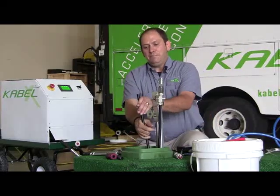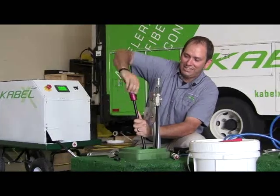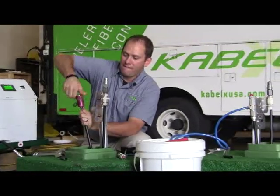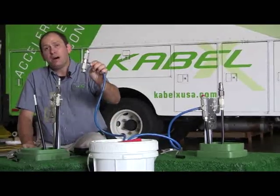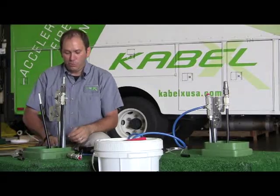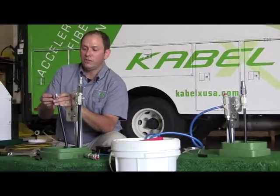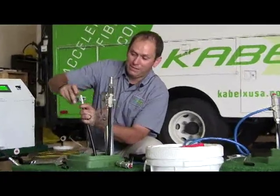So the next step is to prep the far end. The far end gets prepped exactly the same. The only difference being the connector. The connector is a modified inline splice that we've made so that it diverts the fluid, so as not to make a mess of your jobs when you're working out in the field in a nice neighborhood.